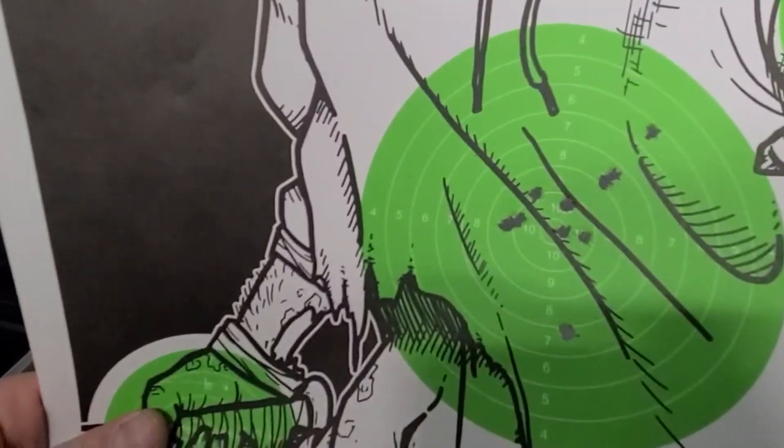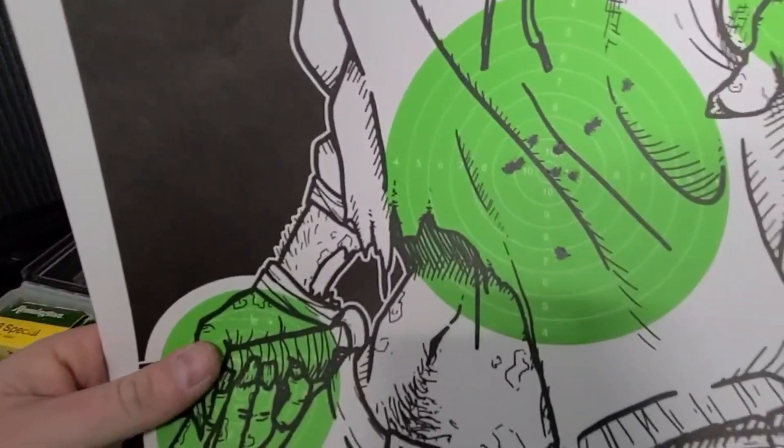When you take your time, it can actually group a little bit, but it's a very light gun and it's super easy to push around.